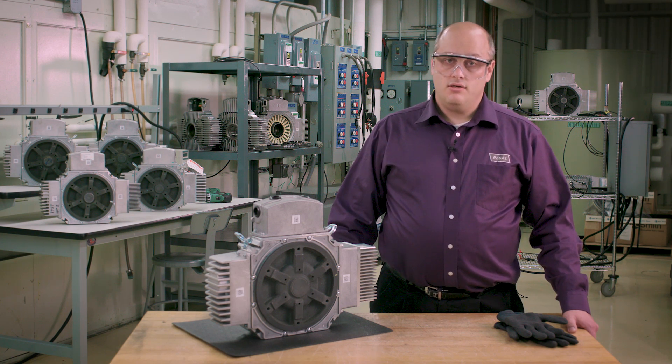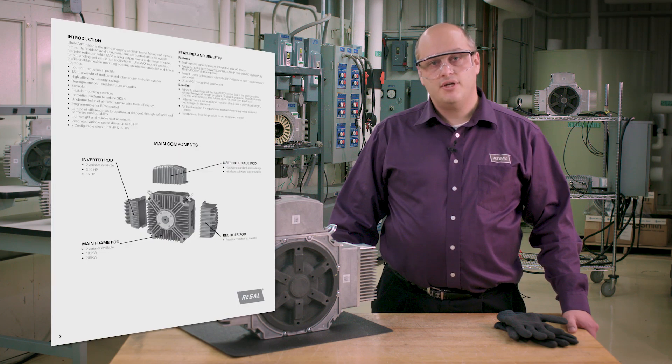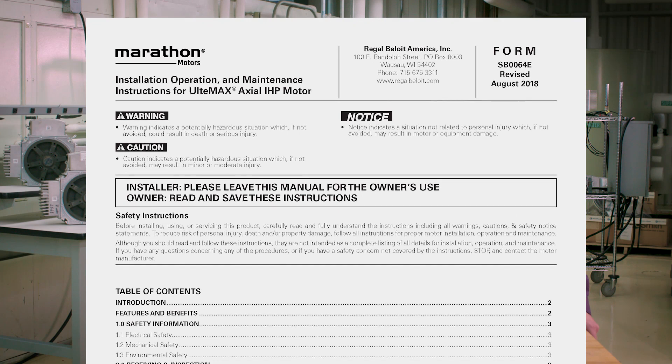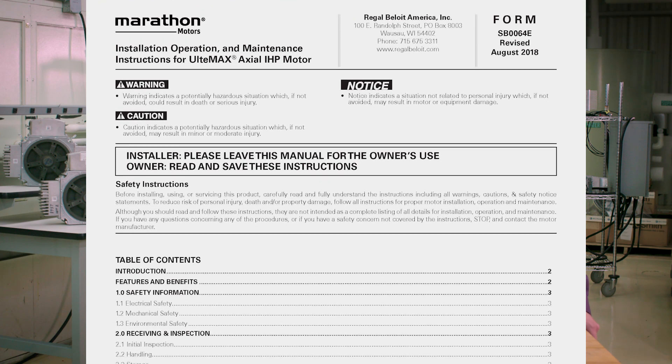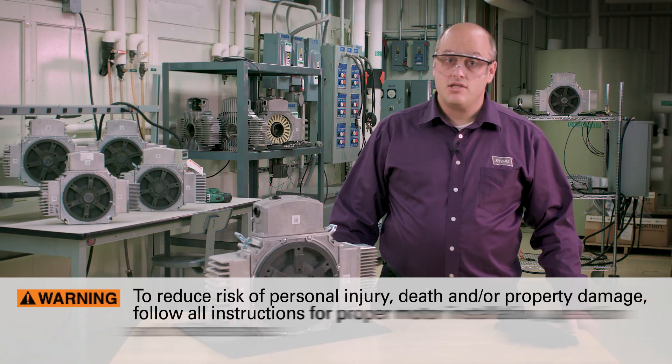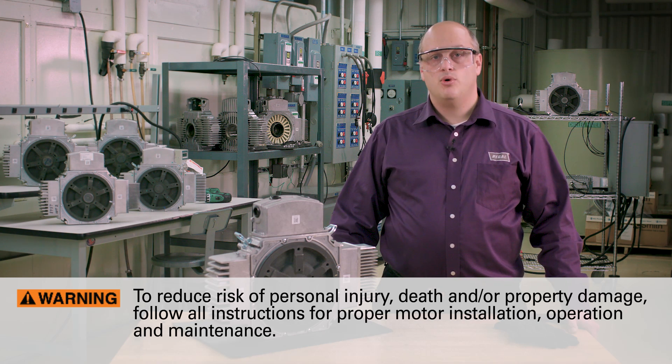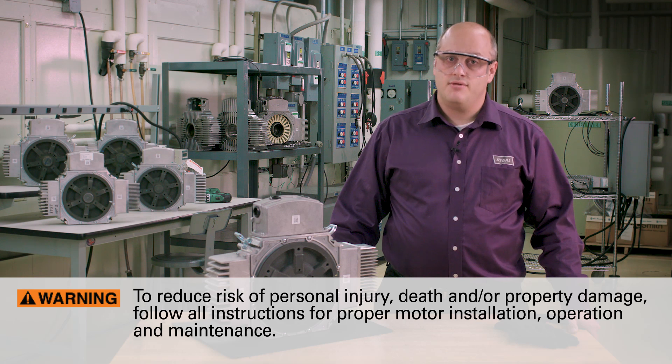Before installing, using, or servicing this product, carefully read and fully understand the instructions, including all warnings, cautions, and safety notice statements. To reduce risk of personal injury, death, and/or property damage, follow all instructions for proper motor installation, operation, and maintenance.